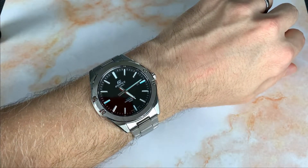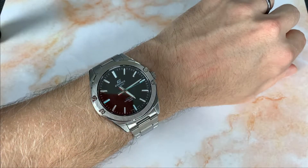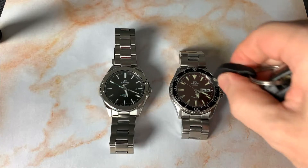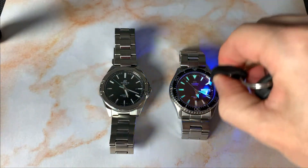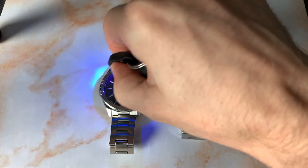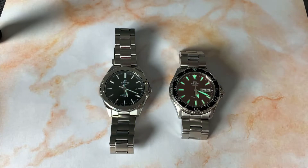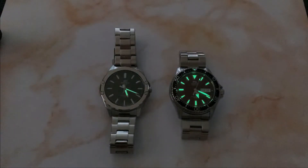Now for the loom shot — the only other disappointing part. I brought out the Orient Kama Suit, which is the lume champion of my lineup right now. We'll give both watches a charge so you can see how the Casio stands up to a real lume monster.